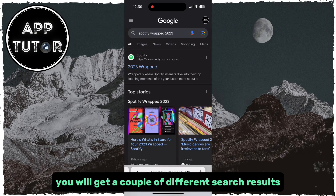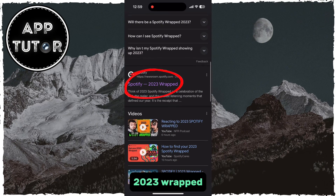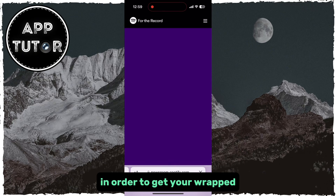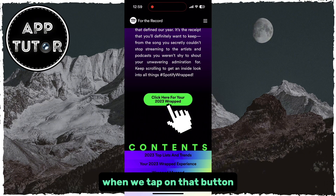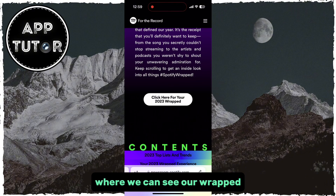You will get a couple of different search results, but the one you want to click on is the Spotify 2023 Wrapped, and it is going to get you to this website. In order to get your Wrapped, scroll a little bit down until you can see this — click here for your 2023 Wrapped. When we tap on that button, it's going to open our Spotify application where we can see our Wrapped.